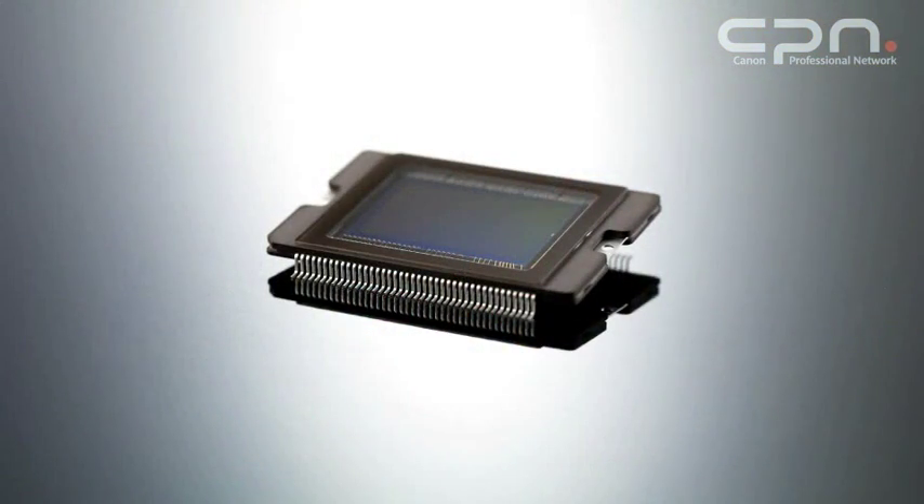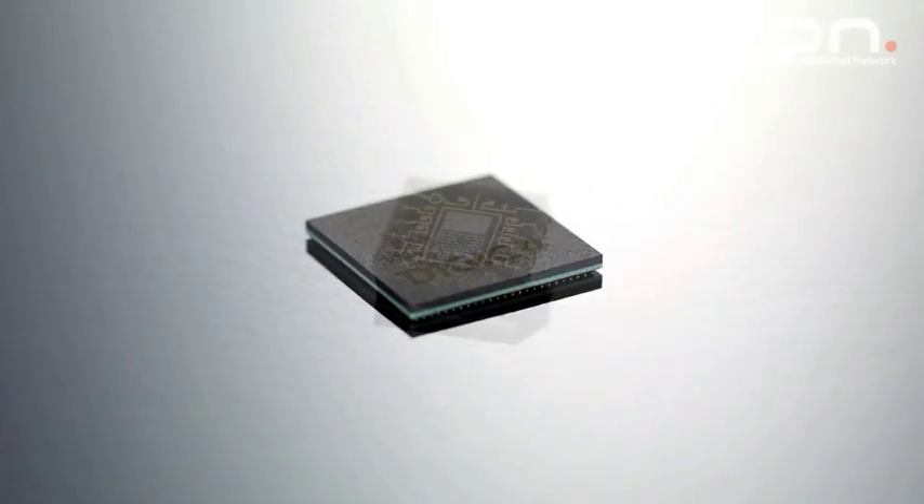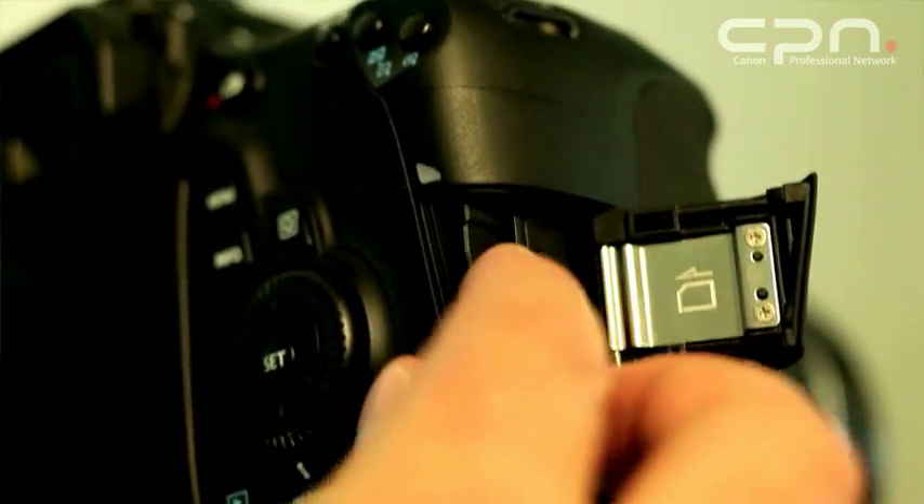The key technologies in the camera come down to the core technologies that make up most of the EOS range: the Canon CMOS sensor, the Digic4 image processing engine, and the IFCL metering system. It has a capable nine-point autofocus system, and for the first time in an EOS camera in this category, Canon is introducing the use of SD cards including SDXC cards.